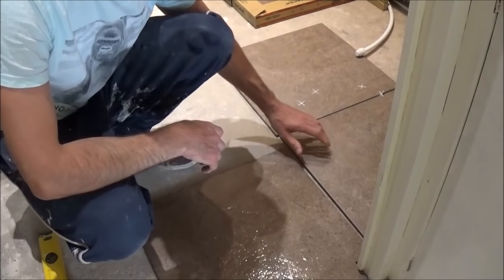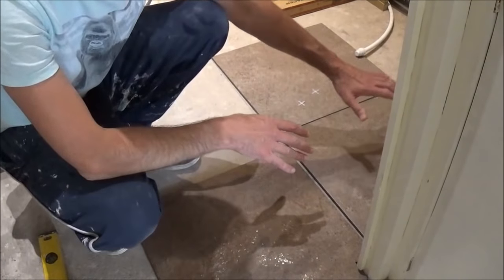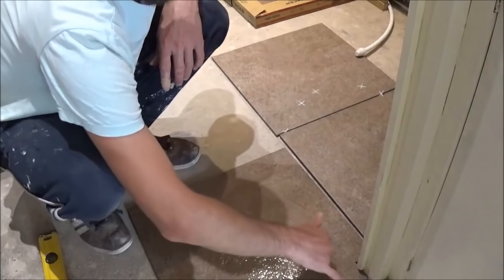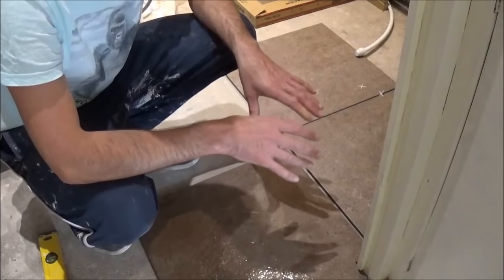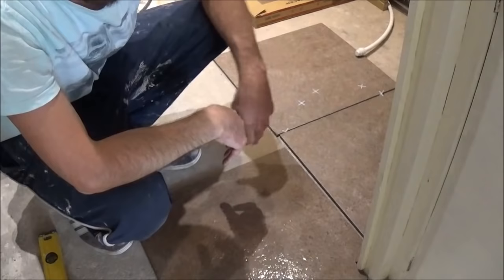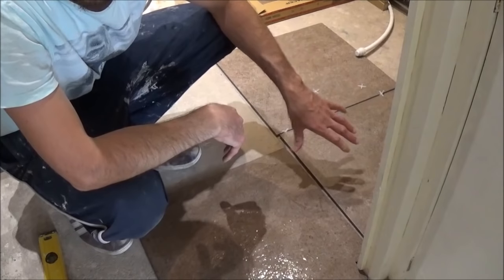That way you can get the lie of the floor — if there's any dips, which tiles you need to build up with cement, which ones need to go lower, and also where you need to do your little cuts. You want to get this sorted before you mix your tile cement. And then it may be worth, with a small room like this, cutting all your tiles first to size.